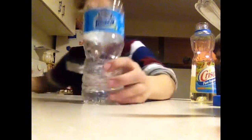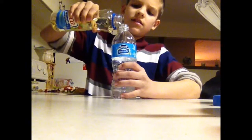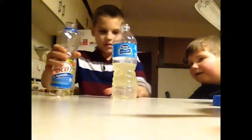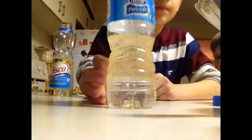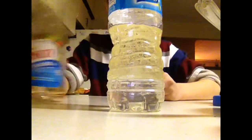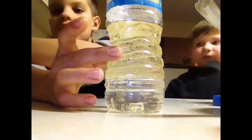Now what we're gonna do is take some olive oil and see what happens. This is something you can do at home. So the yellow is the olive oil, and that white underneath is the vinegar. As you can see, the oil is floating on top of the vinegar.